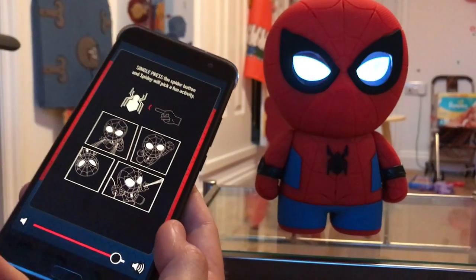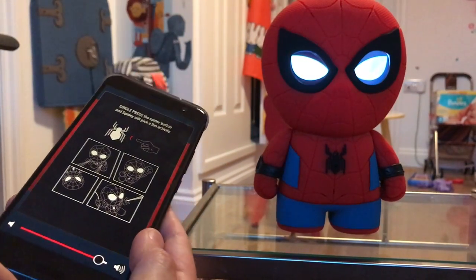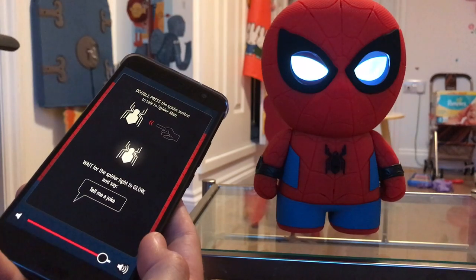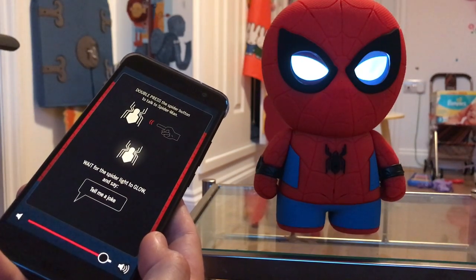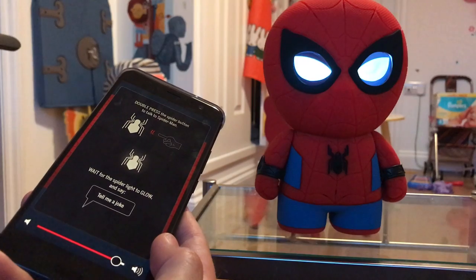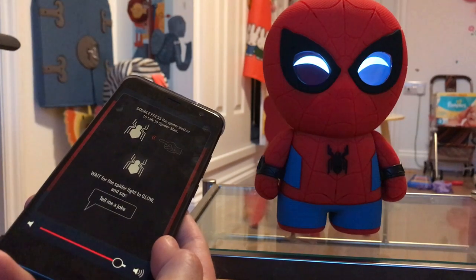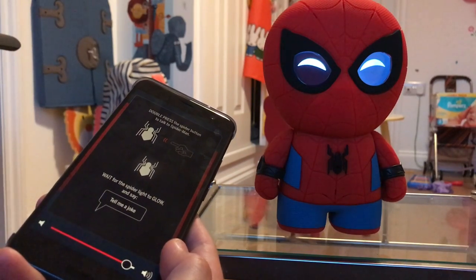Let's hope for a surprise. Next we'll learn the double press — if you want to choose an activity, double press the spider button, wait for the spider light to glow and then talk. Try it now: double press the spider button, wait for the spider light to glow, and then say 'tell me a joke.' Tell me a joke. Spidey: 'A joke? Okay — why can you never trust atoms? Because they make up everything.' Oh, classic. Now you know how to talk to me, even if you may no longer want to after hearing that joke.